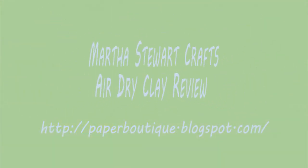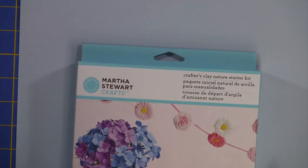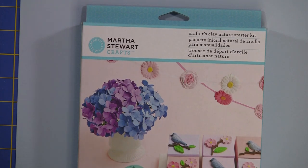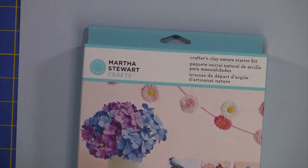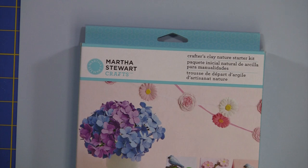Hi, I'm Linda with paperboutique.blogspot.com and today I'm reviewing Martha Stewart's new Air-Dry Clay Kit. I'll show you the top of this and then the little bottom of the box. I have the Nature Starter Kit and there are many more kits available from HSN and Amazon.com. I opened this kit while we were on a Memorial Day camping weekend with close friends — it rained for most of the weekend so we had a great time playing with this clay kit. Later in the video I'll show you some of my good friends Marana and Florence's creations.